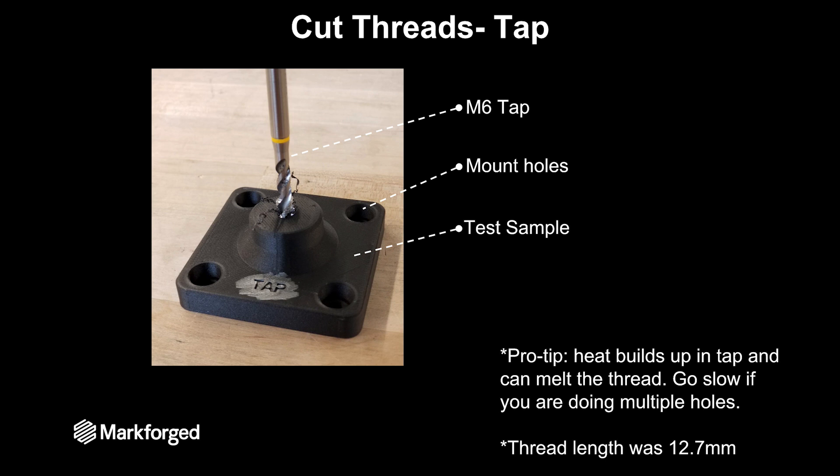Next up we tested cut threads. We printed a hole and then used a tap to cut that M6 thread into the part. One pro tip: the heat from cutting the thread will build up in the tap, which means you can melt the thread after a while. So if you're tapping multiple holes, go slow and make sure you're not heating up the tap to the point that you're melting the plastic. I kept the thread length at 12.7 millimeters to keep everything the same.